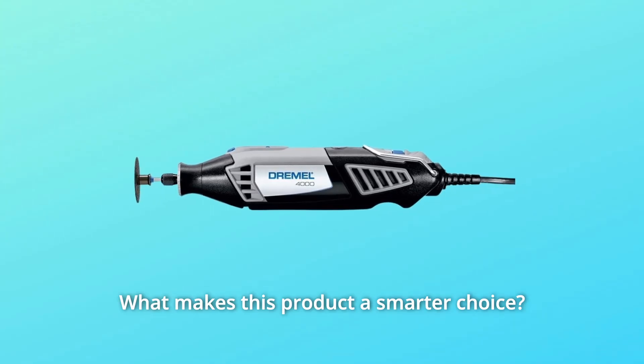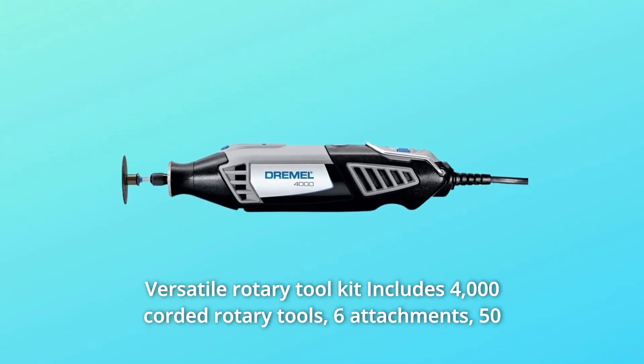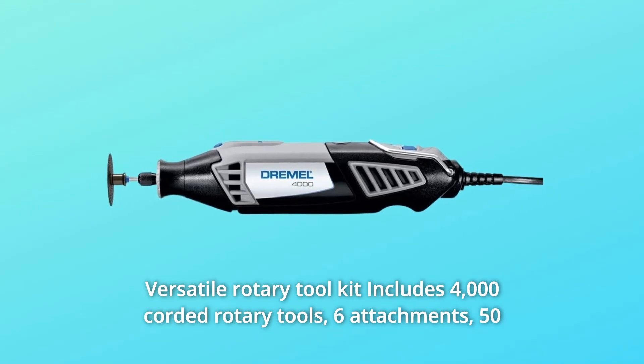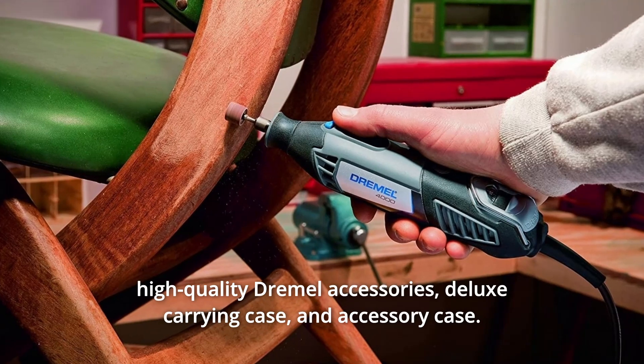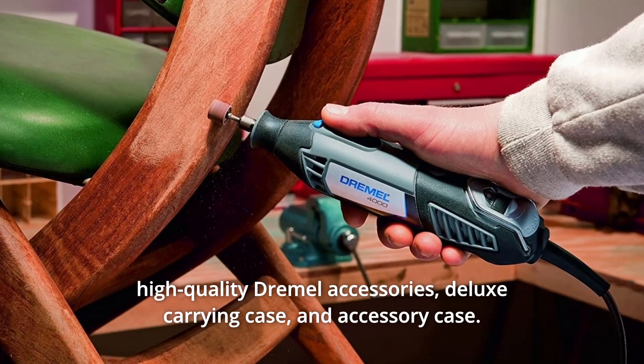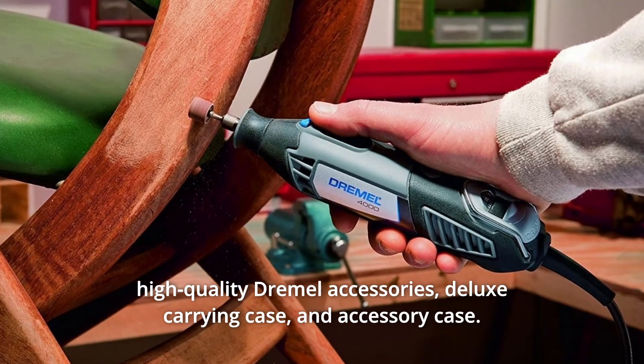What makes this product a smarter choice? Number 1: Versatile Rotary Tool Kit — includes the 4000 corded rotary tool, 6 attachments, 50 high-quality Dremel accessories, a deluxe carrying case, and an accessory case.